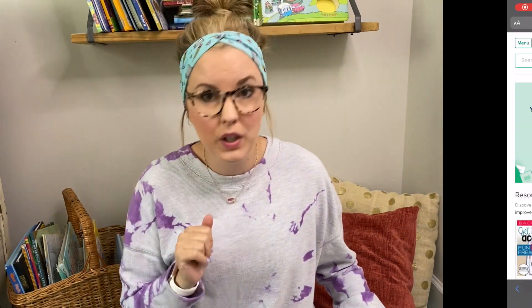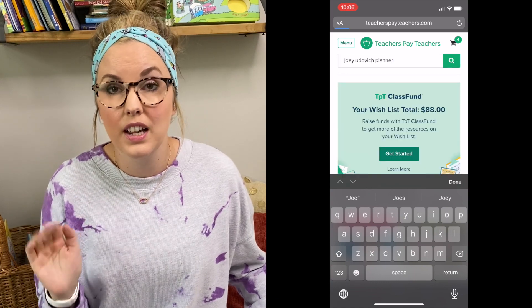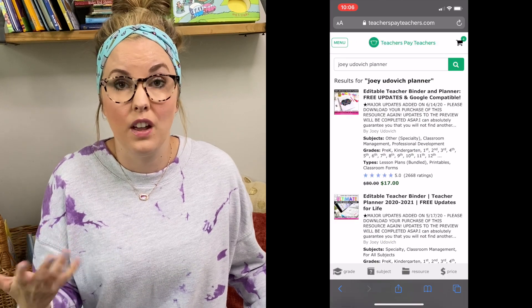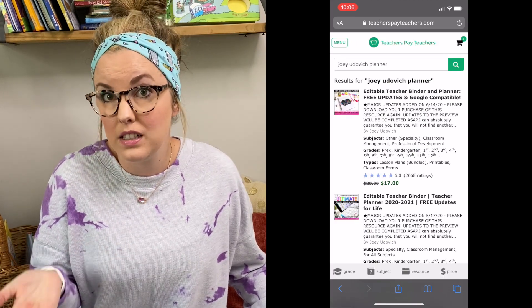So this last year, I thought I'm going to buy a bundle on TPT that I can put in a binder. That way I don't have to purchase a new planner every year. And I loved it this year. So let me show you what I purchased. This is on TPT by Joey Udovich, and it was the Ultimate Teacher Binder. You can always get it — it's like a lifetime availability to the updates that she adds every year. So it was a great purchase. I highly recommend it.